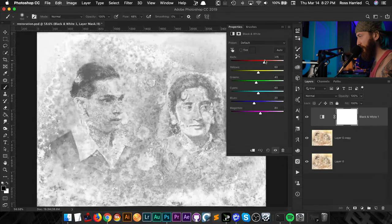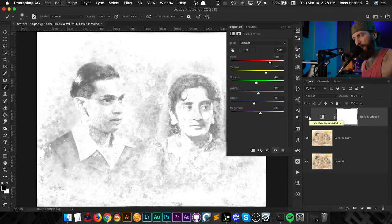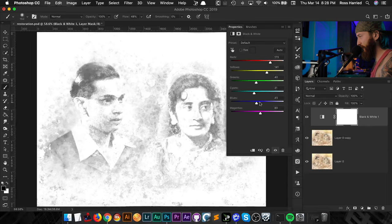I'm just going to play with these sliders. You can see if I pull the reds in — it's like magic, it cleans this up pretty quickly. Same with the yellows. We're going to lose a little bit of detail, but if you turn this on and off you can see there's not a lot of detail in there to begin with. We're just trying to get the faces recognizable and get rid of that damage as much as we can — mainly the red and yellow sliders since there's no other color in this image.